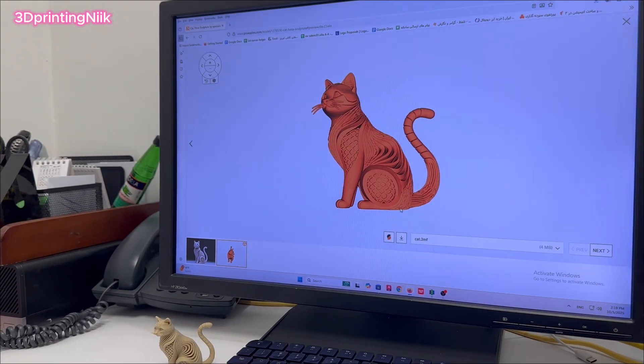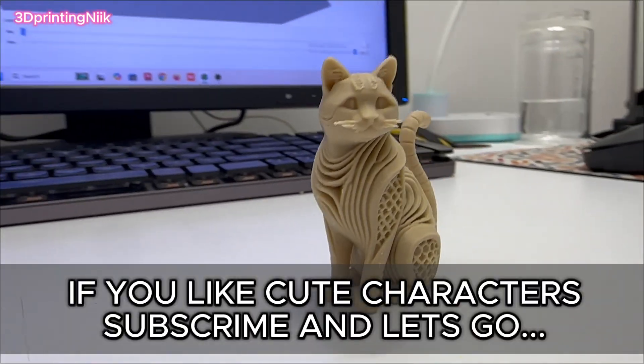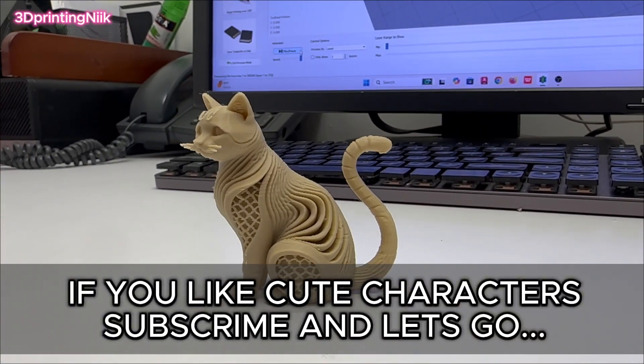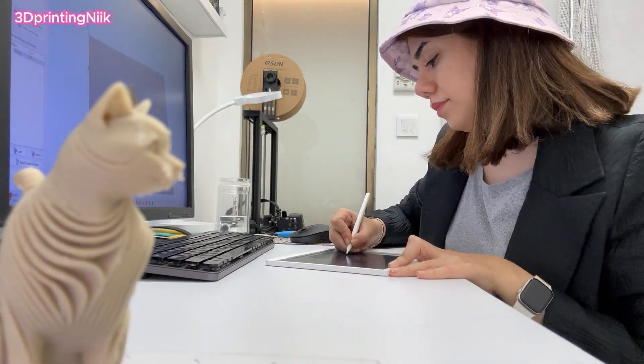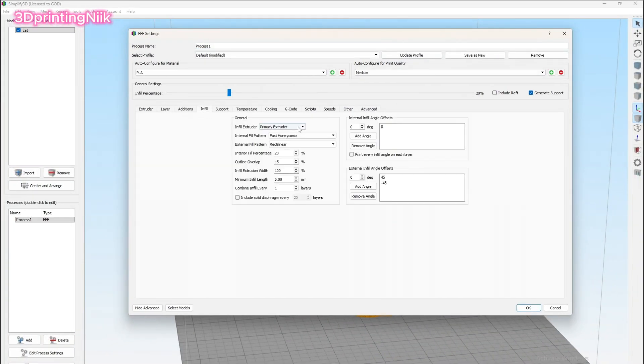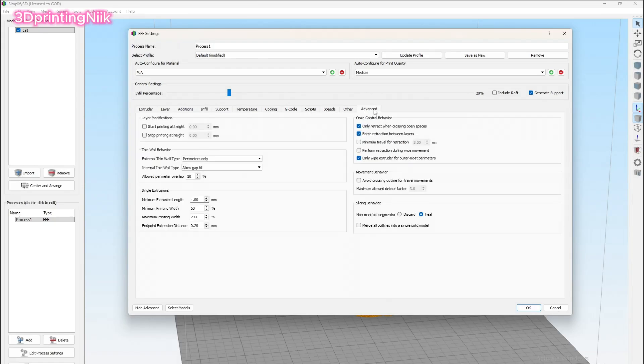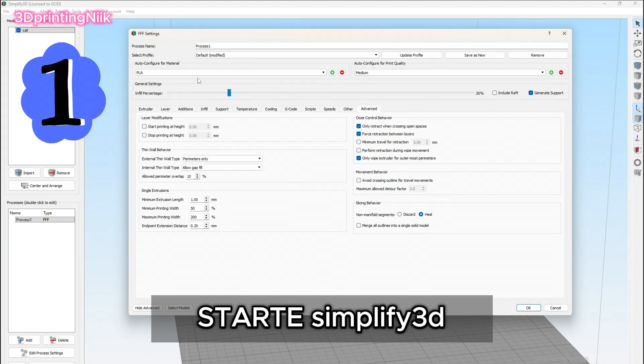I'm an architect and on this channel I print the coolest trending designs you can find. I've already uploaded a separate video on my channel showing all my printer settings — you can find the link in the description. I print a lot of flexible models because they're fun, super easy to make, and the results are always amazing. Plus, these kinds of models are still trending worldwide in 2026.